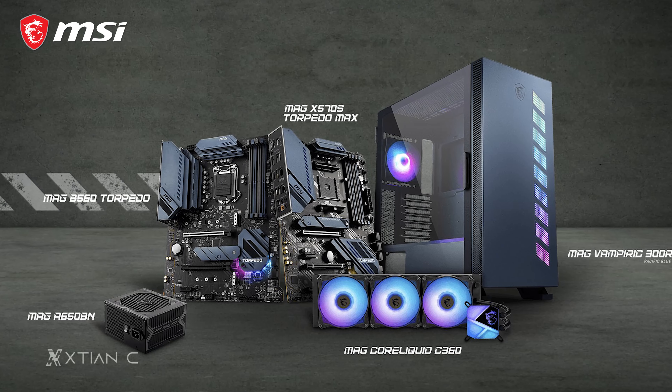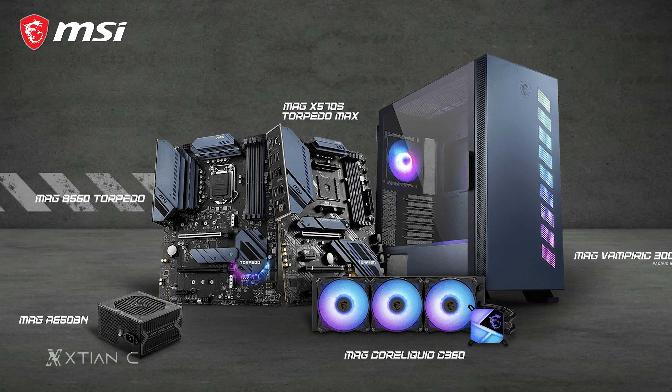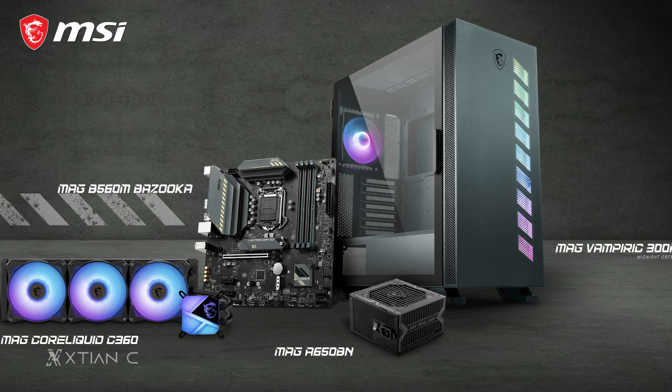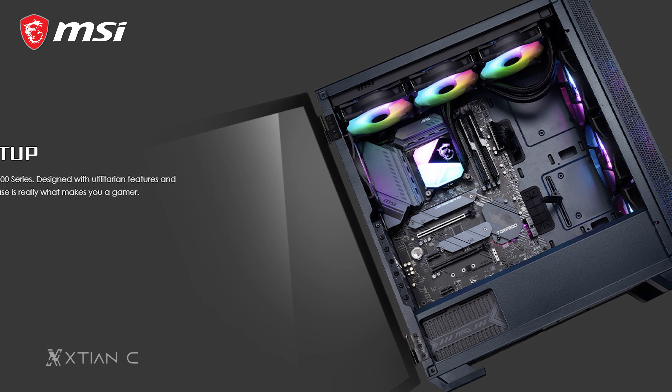By the way, MSI apparently has some motherboards that would match these color variants, if you're planning to build and have a matched theme on your rig, as you can see in the photos.